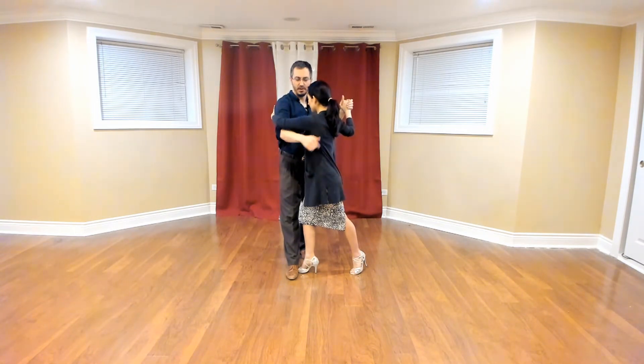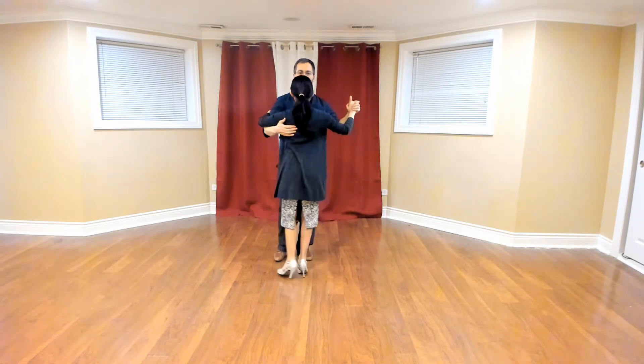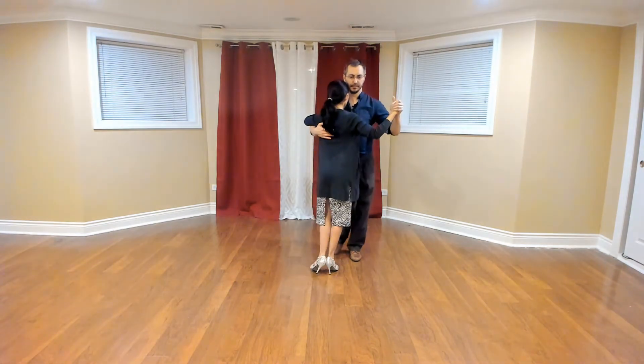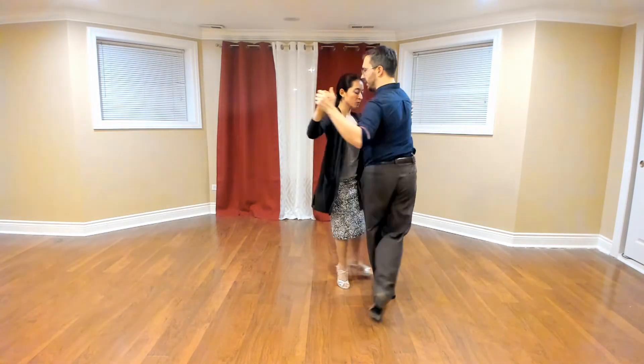I'm on my left foot, she's forward on her right foot. So this is where we're going to end. Once more towards you — one, two, and three.